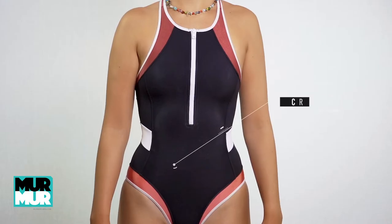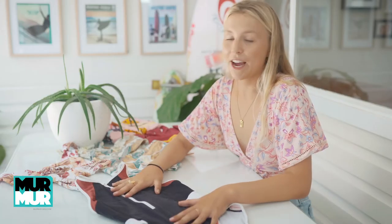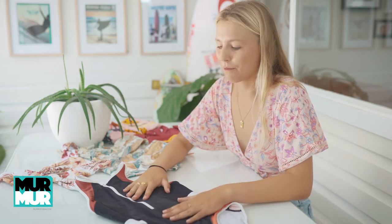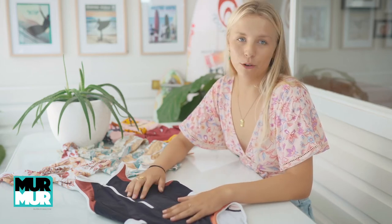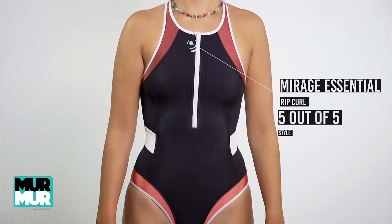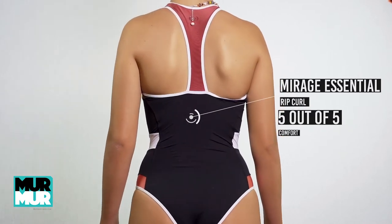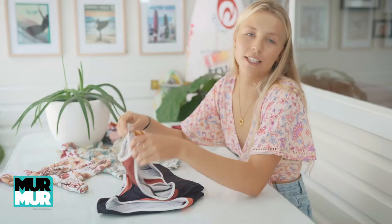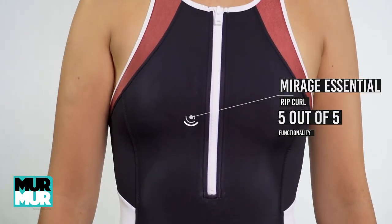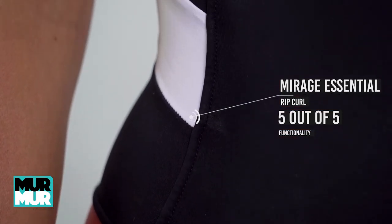Next up we have the Mirage Essential Cheeky Block one piece. If I'm being honest, this is probably my favourite one piece of all time — in all categories it ticked all the boxes. For style, look at it — five out of five. For comfort, five out of five. The slim strap at the back allowed shoulder freedom which is exactly what I want in a one piece when I'm surfing. As for function it was perfect, nothing moved and I honestly can't fault this one piece.